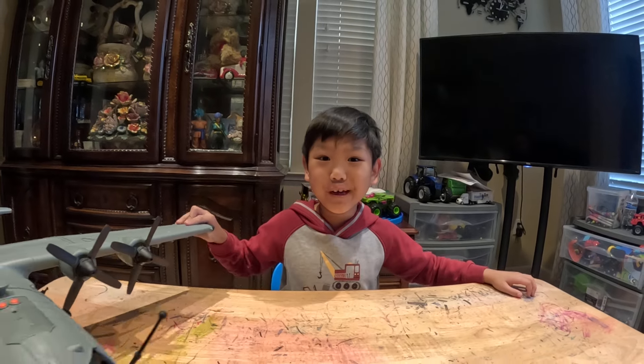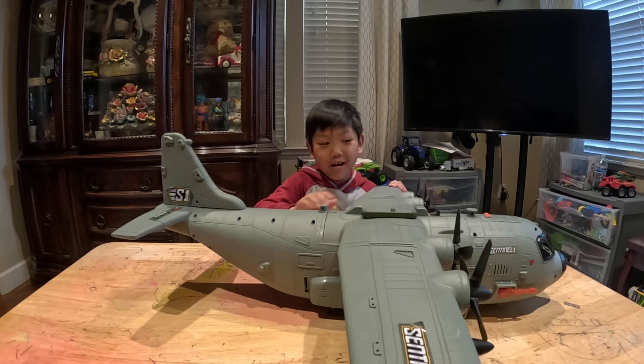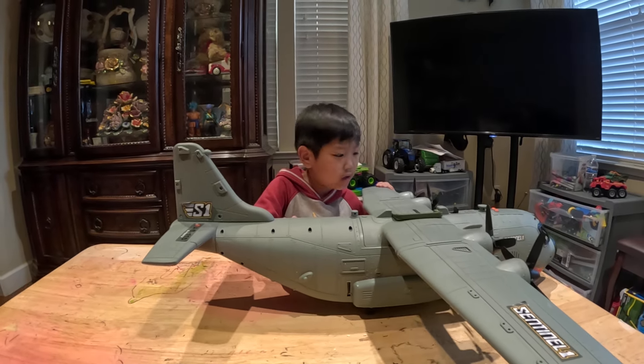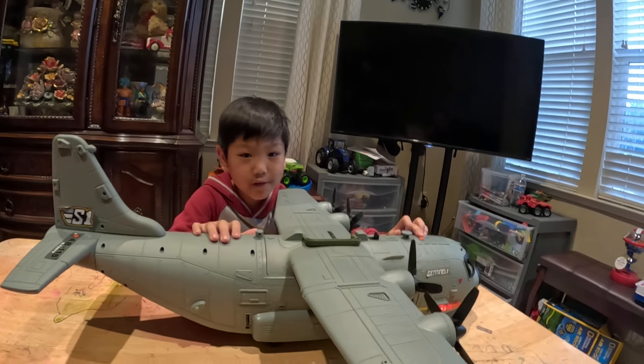Wait a minute — I hear something. Is that one of the military aircraft? Yeah, this is a military aircraft.